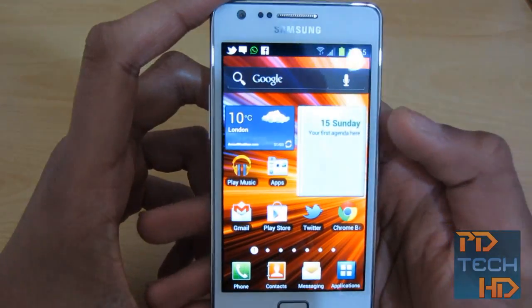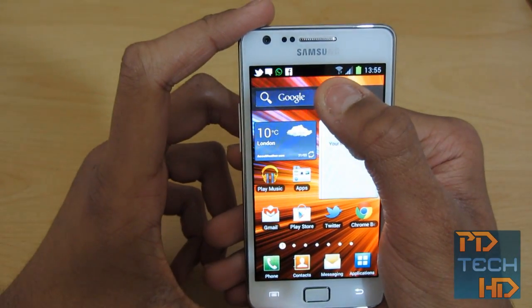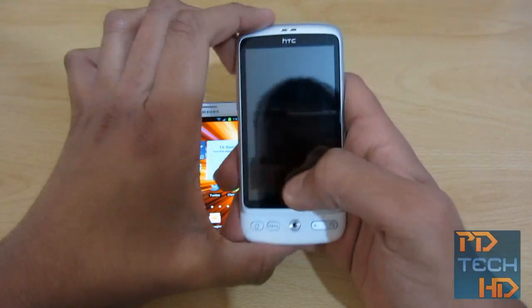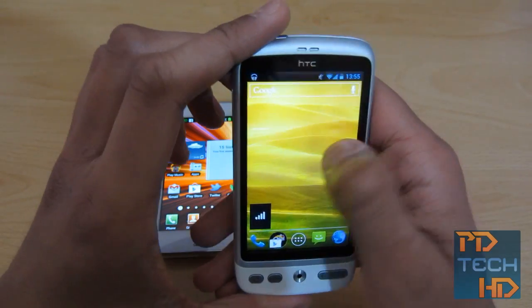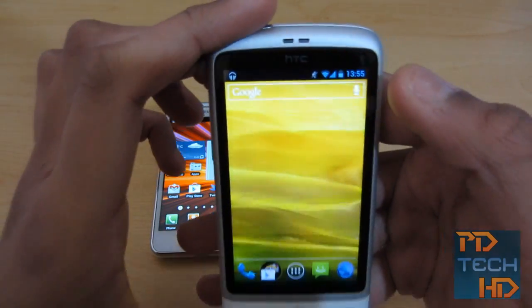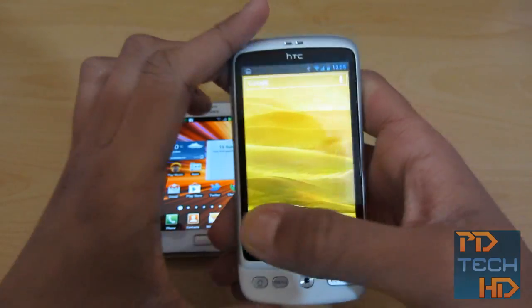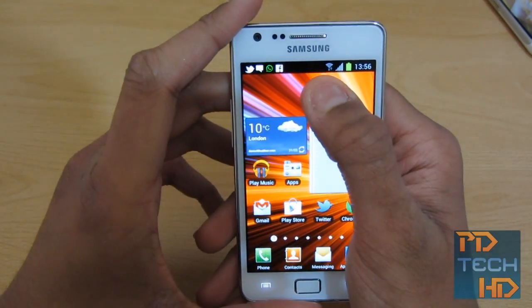On the actual home screen, there's a Google bar. Now, this Google bar is actually removable, which is quite good, because in the stock ICS on my Desire, I can't remove it or anything. So it's nice that on Samsung's Ice Cream Sandwich you can remove it.